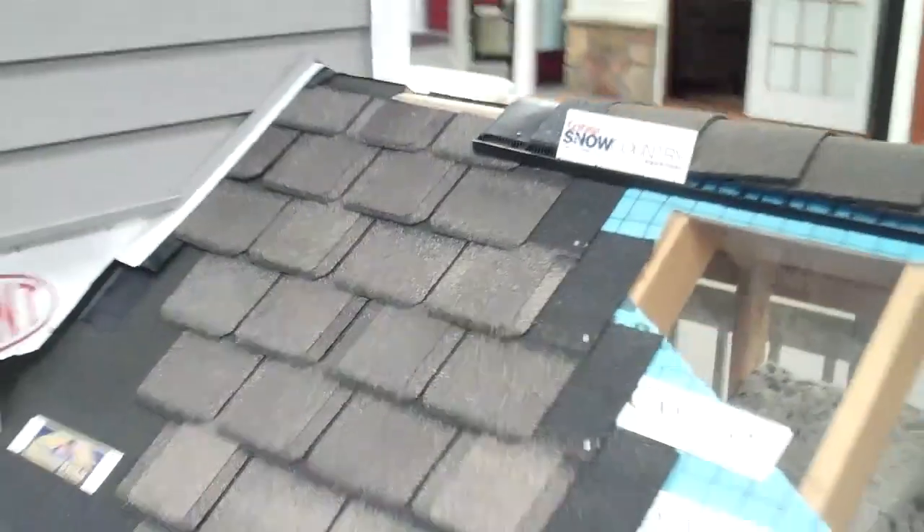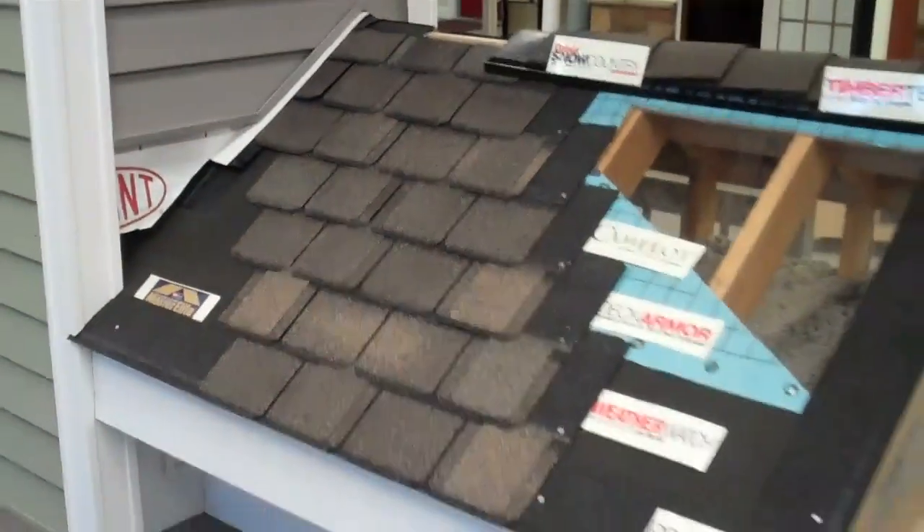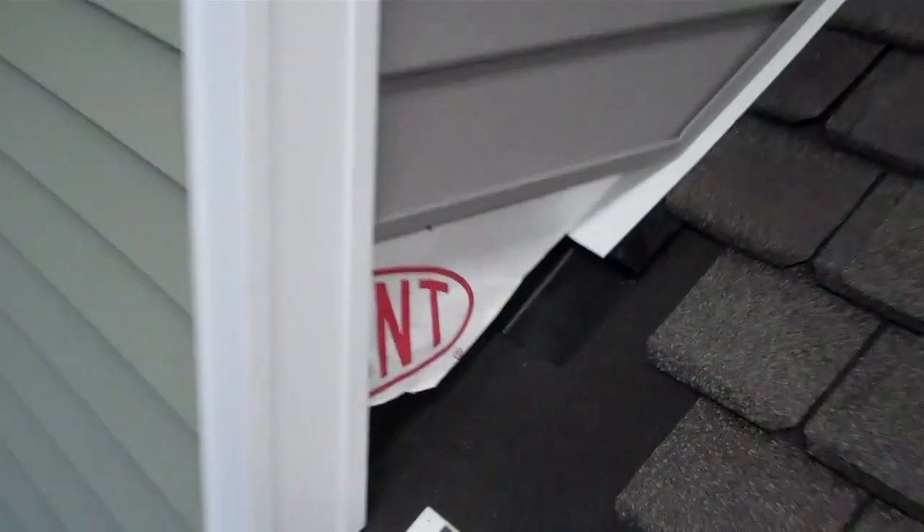Let me back up here — this is our showroom. Here we are right here in Dearborn, and there's Telegraph. This is our roofing display. We have a siding kiosk right here showing off our different siding, and we have this wall on our face where we can kind of explain how flashing walls are done.